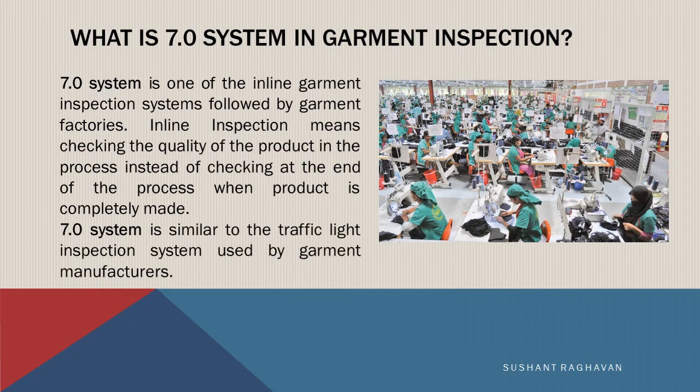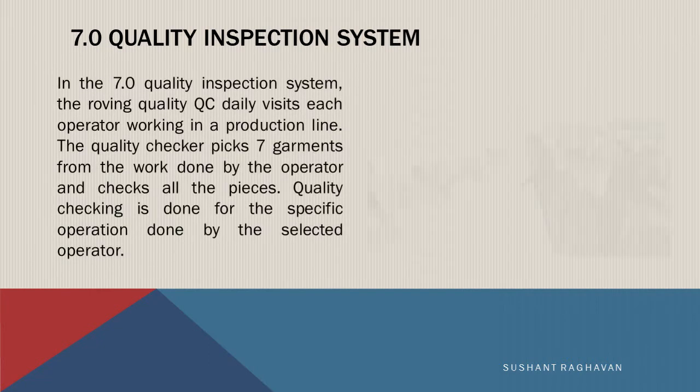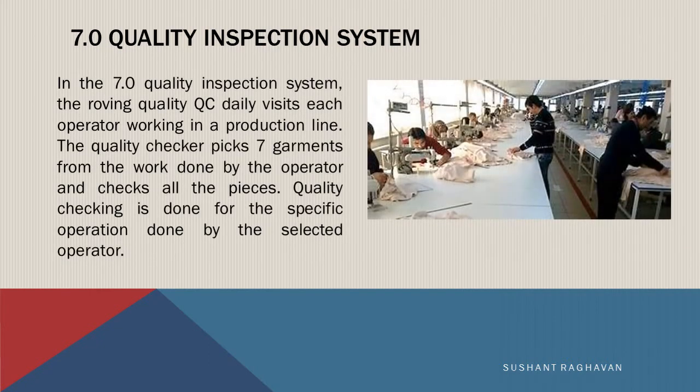The 7.0 system is similar to the traffic light inspection system used by garment manufacturers. In the 7.0 quality inspection system, the roving quality QC daily visits each operator working in a production line. The quality checker picks 7 garments from the work done by the operator and checks all the pieces. Quality checking is done for the specific operation done by the selected operator.